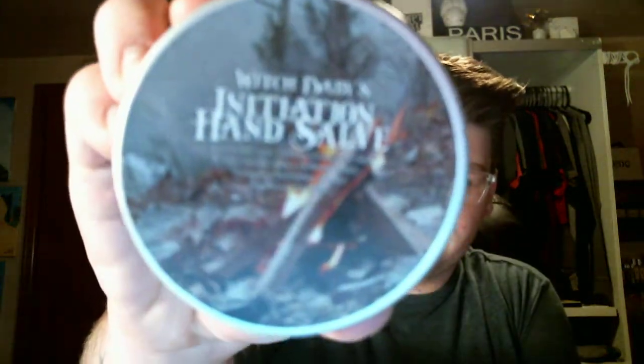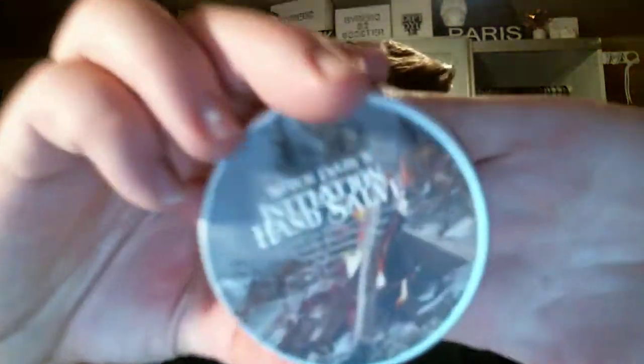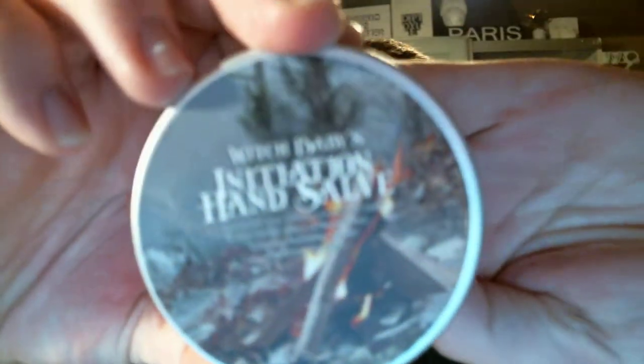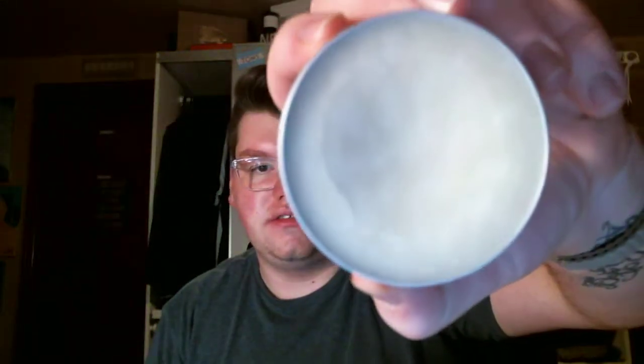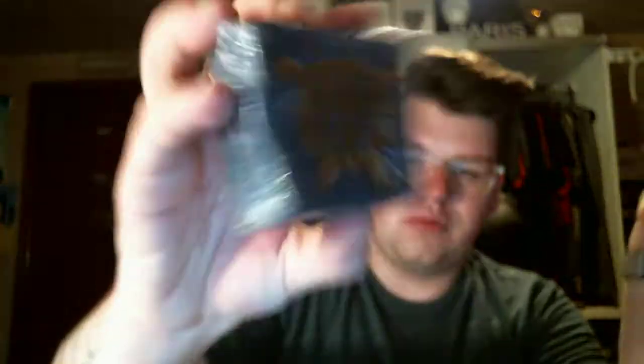If you remember, I talked about the hand salve that I really liked. I also picked that up in this order — the Initiation hand salve. This is almost like a deep, rich hand cream, almost like a hand oil, but it absorbs beautifully, and it's a nice size. I also ordered two of the Initiation soaps. I think I meant to order two Initiation bath bombs, but I ordered two of the soaps by accident. Not a big deal — I love the way it smells and the way the soap looks.